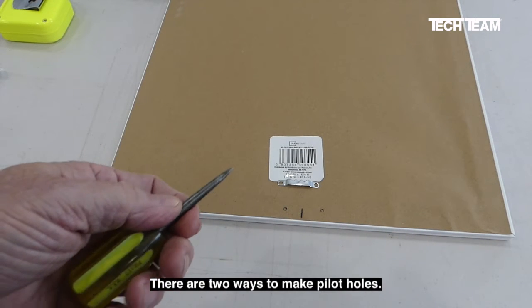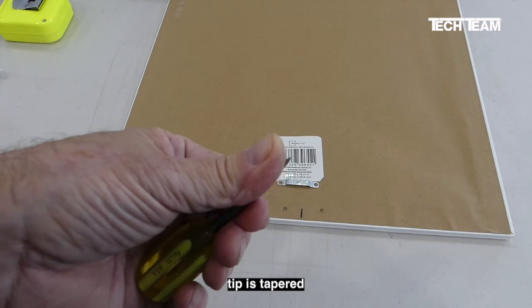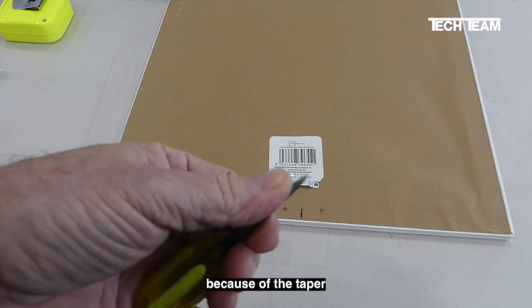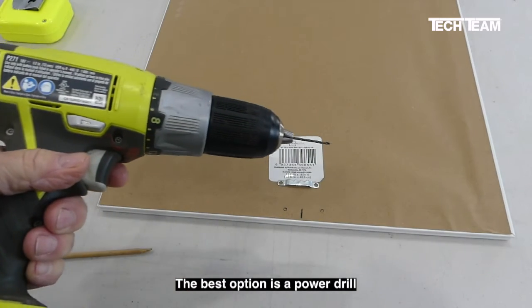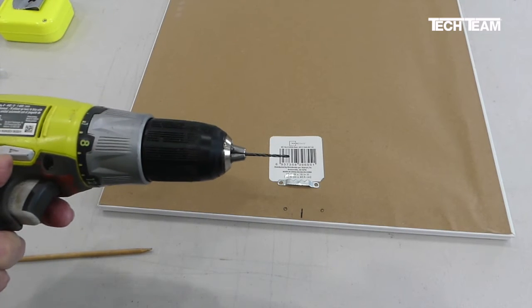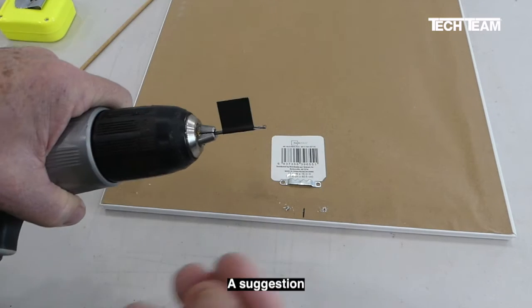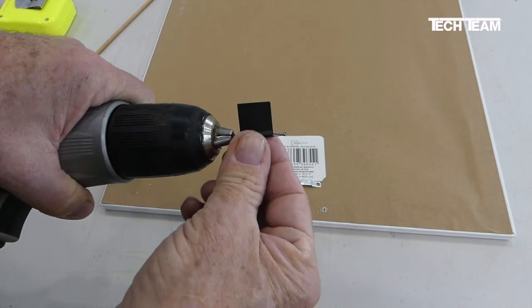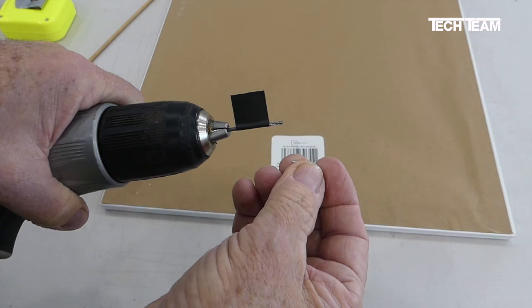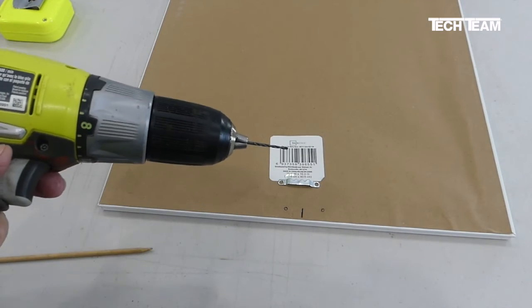There are two ways to make pilot holes. Number one, you can use an awl like this. The only drawback to an awl is that the tip is tapered, so you're going to get a tapered hole, and you may not be able to get it to exactly the correct size because of the taper of the shank. The best option is a power drill with a small bit — in this case, a five thirty-seconds inch bit — which will make holes just about the right size. The key point is you don't want to drill too deep. A suggestion is to put a piece of tape on the drill bit at exactly the depth you want to drill. If you make the hole too deep, it's going to come out on the face of the frame, and that's not going to look too good.